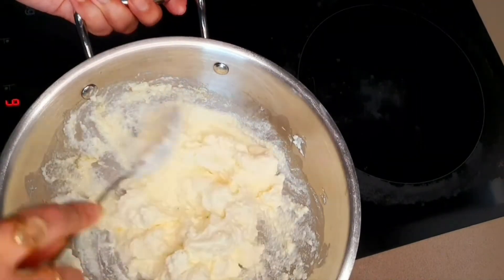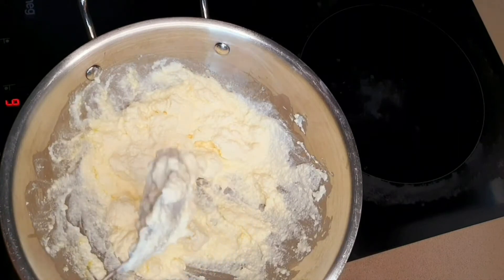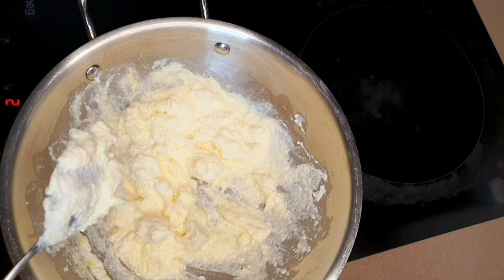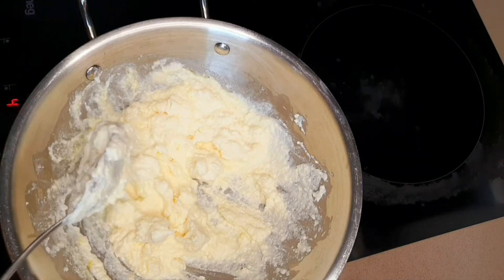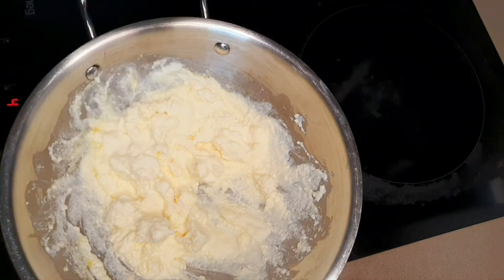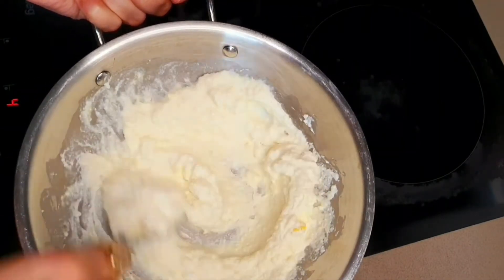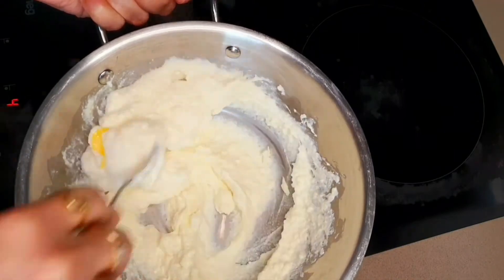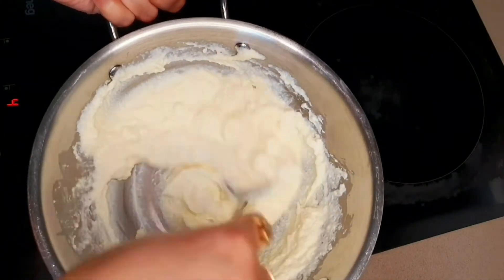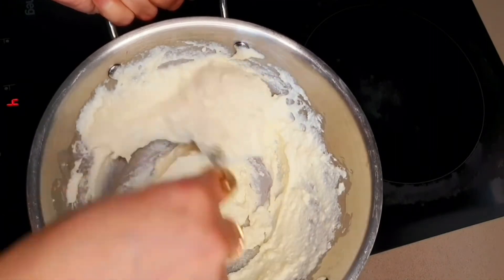I am going to mix my ricotta really well with the ghee, keeping the heat on medium. We are going to saute this for about 3 to 4 minutes till all the water and moisture evaporates. Please keep stirring it constantly.